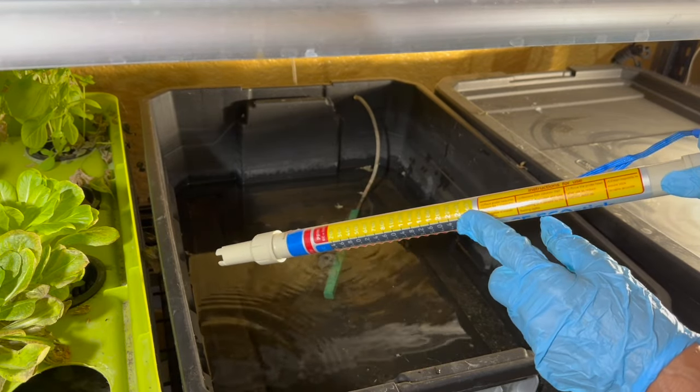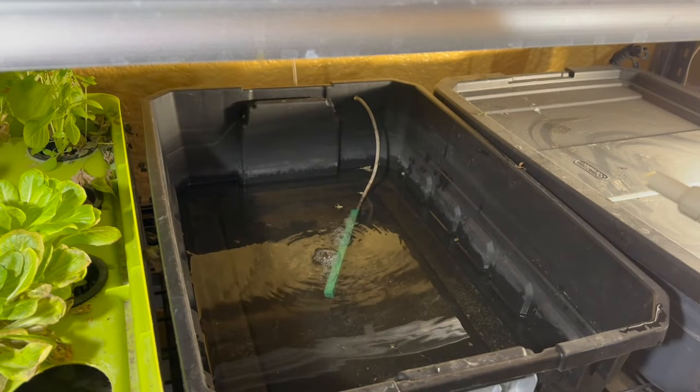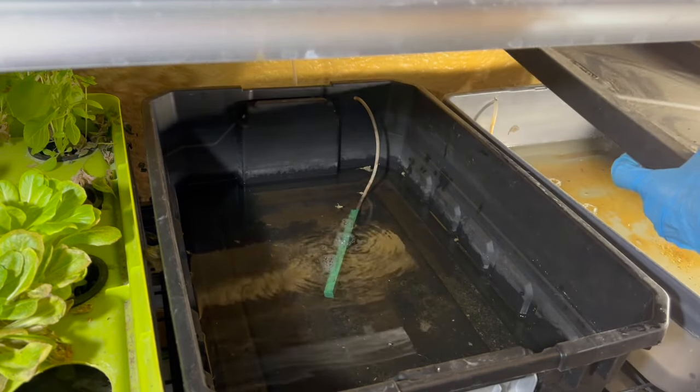The parts per million of this nutrient tank wouldn't even register beyond the top level. I think I'll go to the next one and measure it.